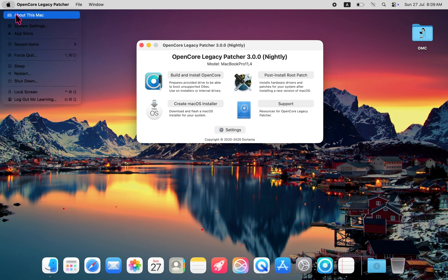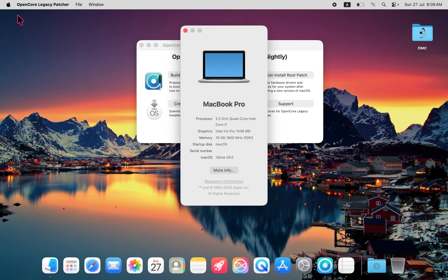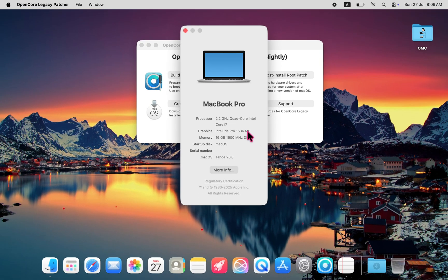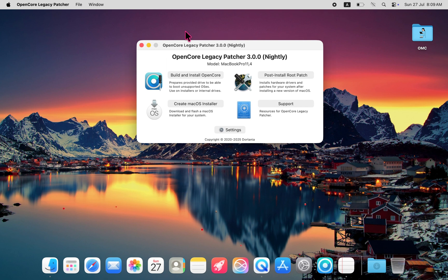Right now, I'm running macOS Tahoe on a 2015 MacBook Pro with a fourth generation Intel Core i7 processor and Intel Iris Pro graphics. It's a base model, nothing fancy, but surprisingly, macOS Tahoe is running quite well on this machine.